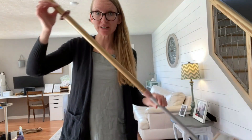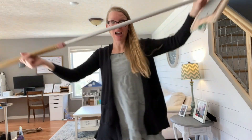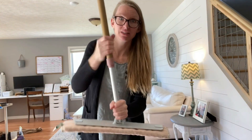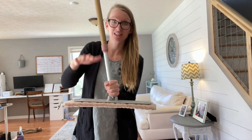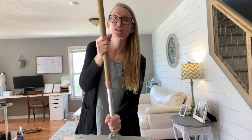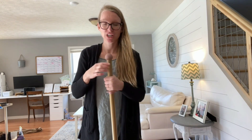Let's make sure you know how to extend and shorten your mop. Righty-tighty, lefty-loosey. Look at how long this thing is — that's amazing. If you ever get it really stuck, stand on the base with two feet and twist left as hard as you can. Remember, you want it about chin height so that you can really keep your back straight and not hurt yourself while you mop.